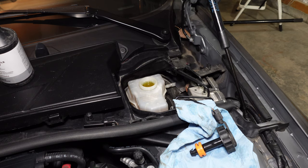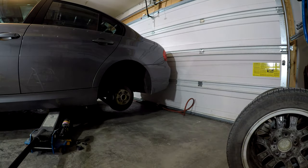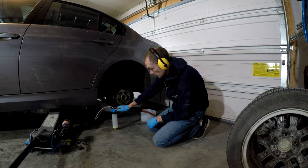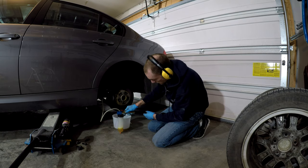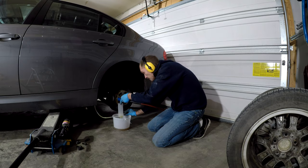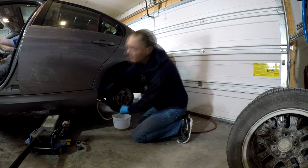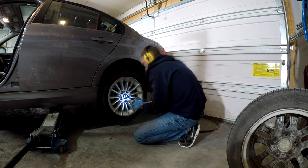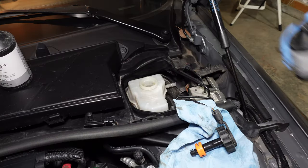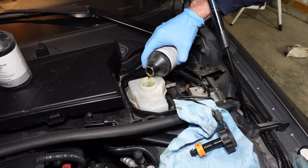Onto the second wheel. We have both rears done, so we will top up the reservoir again and then move on to the front right brake.